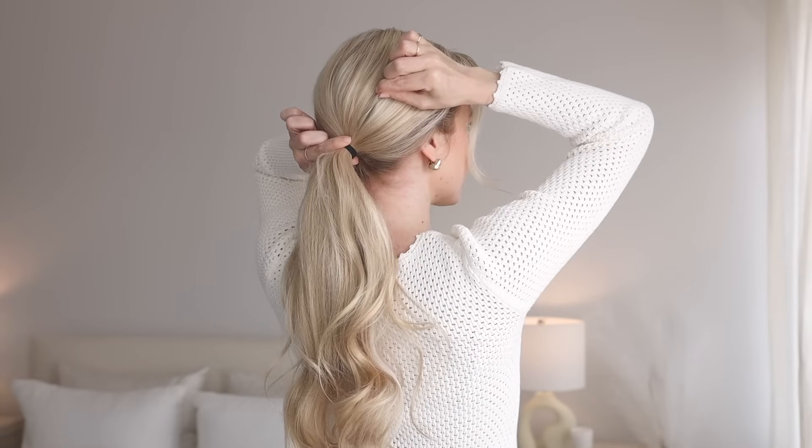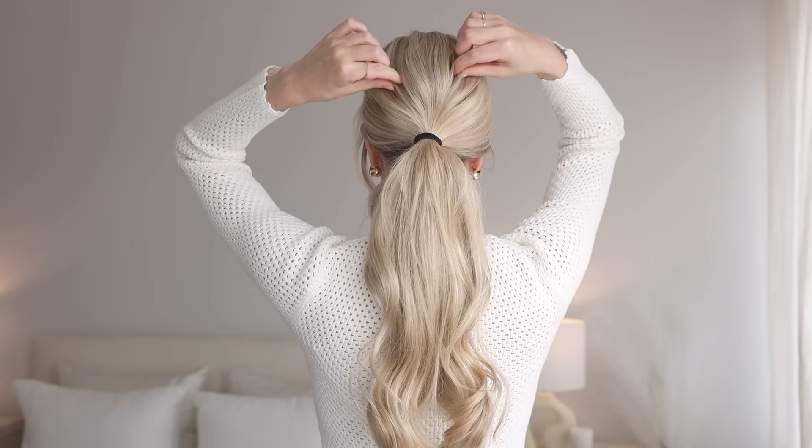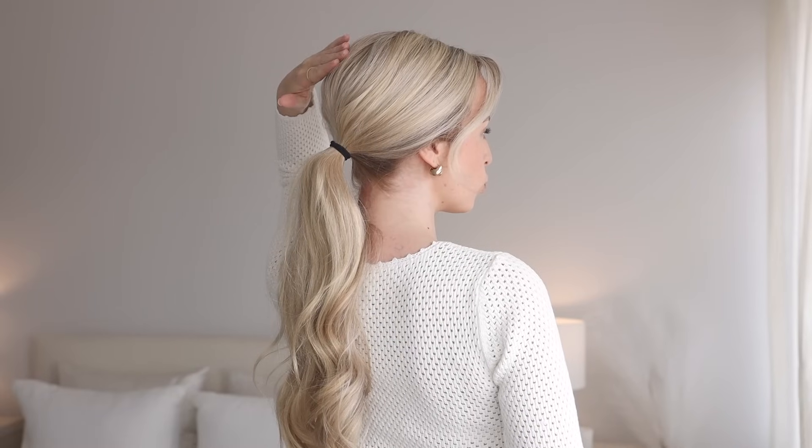Pinch and pull small pieces of hair throughout your crown. This will add beautiful dimension and volume for a more formal look.